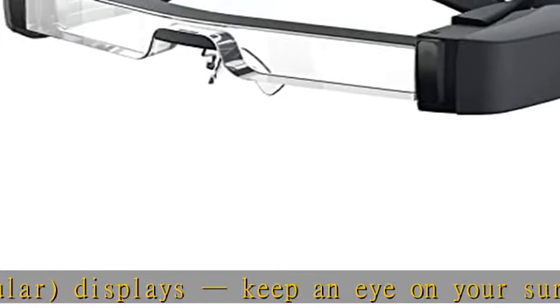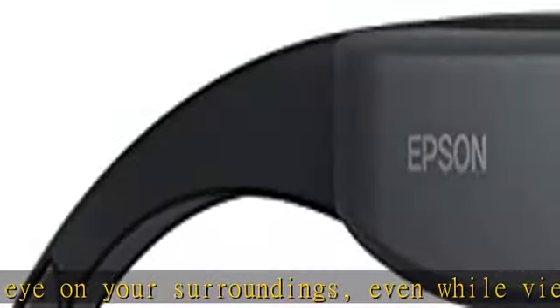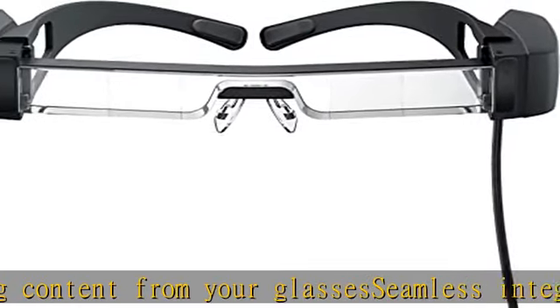Fits a wide range of head sizes and over prescription eyewear. Works with smartphones, tablets, laptops, and more — easily view content from virtually any device via a single USB Type-C port.